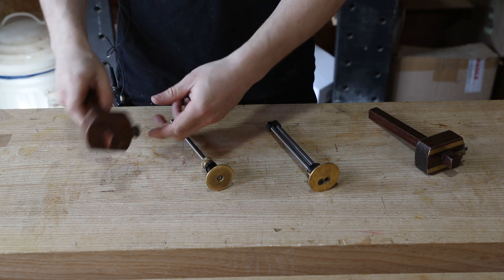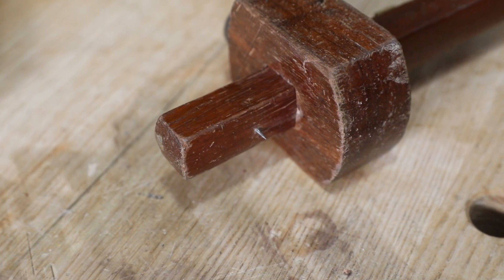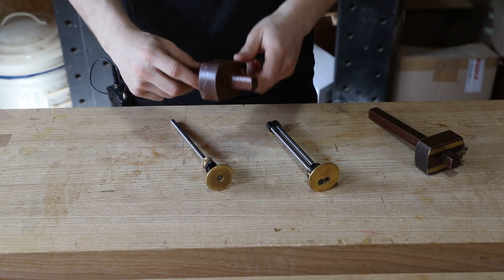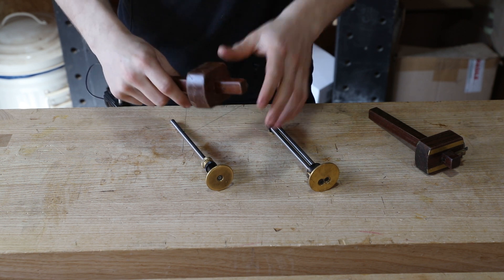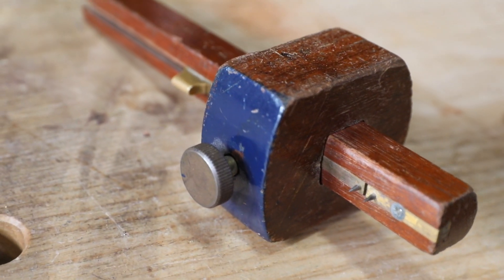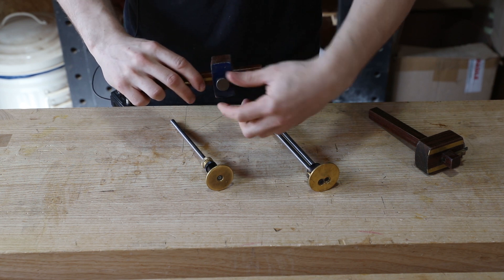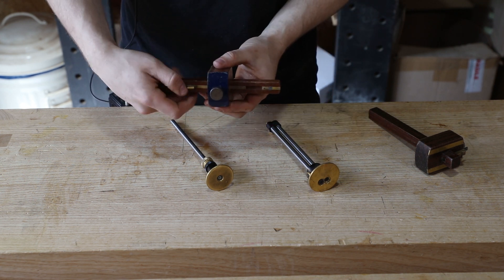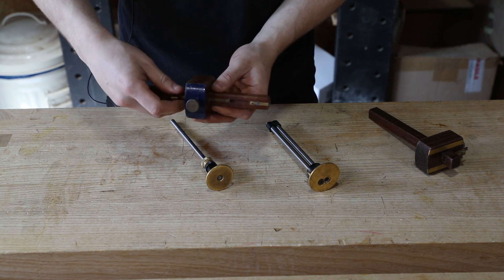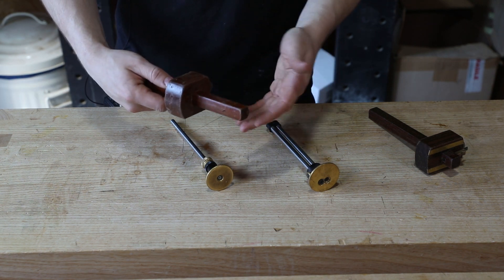Before we get into how to use the marking gauge, let's talk about the ones we've got on the table. We have a standard traditional wooden marking gauge with a pin in one edge and a stock that you can slide forwards and backwards and lock at the desired offset. This one also has two pins on the reverse side which you can use for mortises, tenons, things where you need two offset lines from one edge. You can unlock the stock, slide the tab sideways, adjust the stock to wherever you want it, lock it down and everything's in place. Not all traditional marking gauges have that included but it is always useful to have.